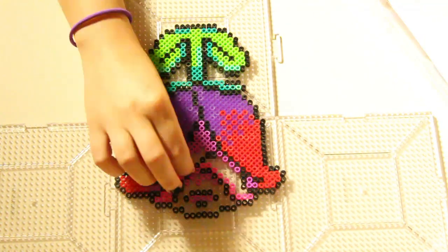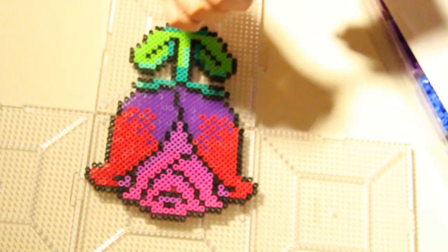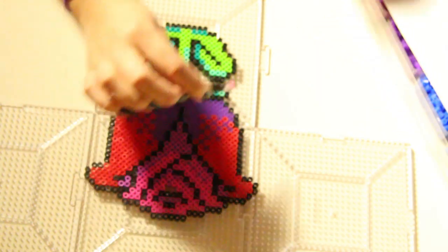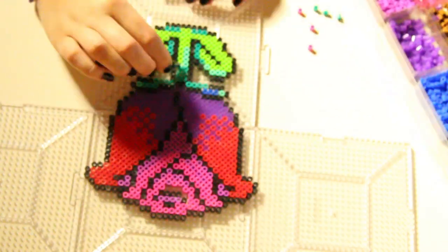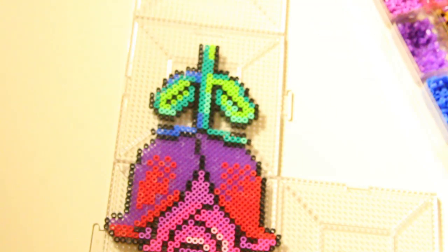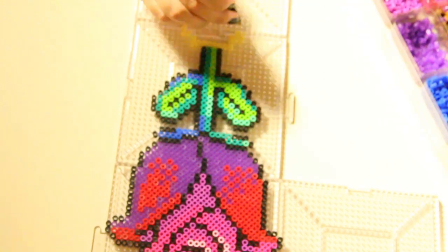That would be a very bad thing and you'll lose all your artwork. Once you're done with your design, I'm going to go grab some tweezers and pull out some beads and adjust the colors a bit because I'm not completely satisfied with it. Nothing is set in stone yet, so you can adjust it however you like.